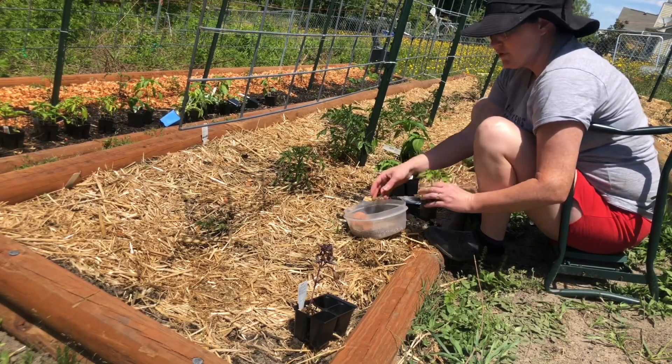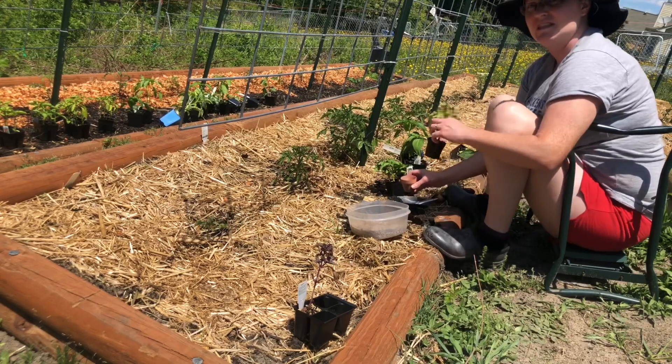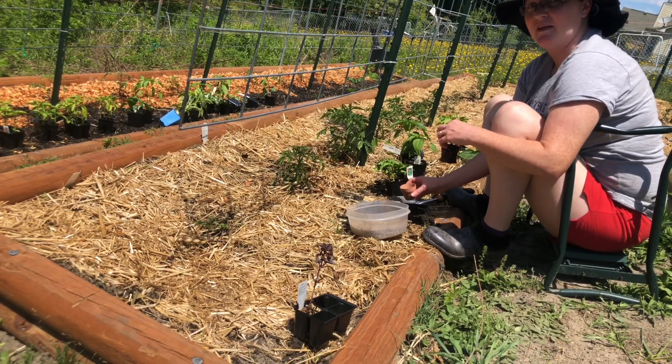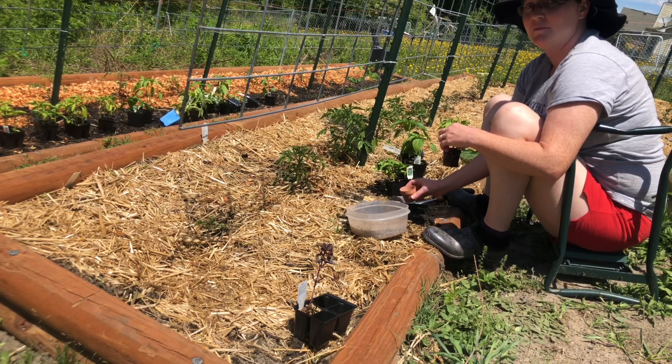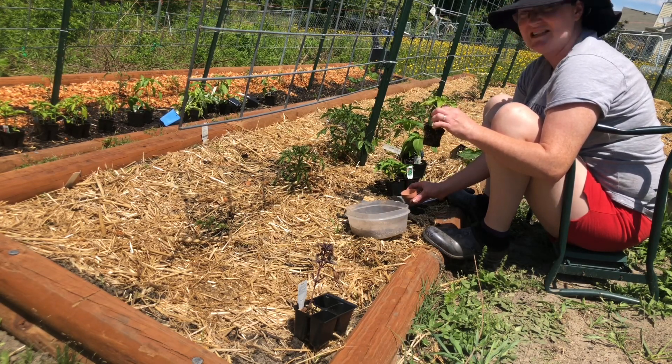Just like my tomato plants, I'm going to use the same little cocktail that I made up. Peppers and tomatoes are from the same family called nightshade, so they like a lot of the similar stuff. And you can bury these deep, but just not as deep as tomatoes.